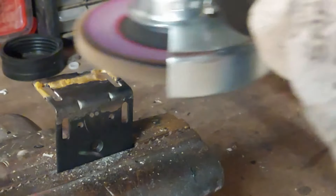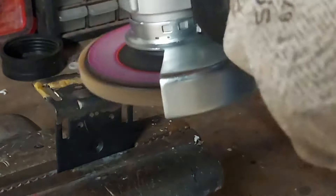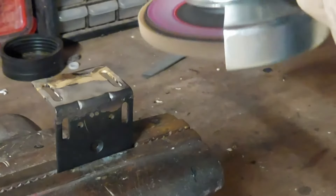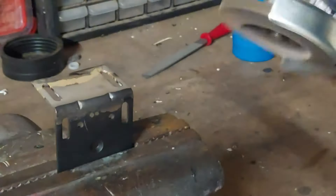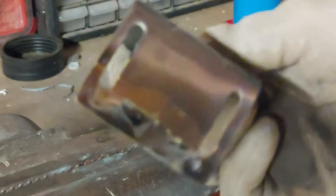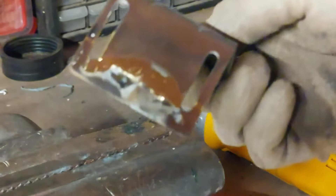For this repair I'm smoothing it out using my angle grinder and a flap disc, but for smaller parts you'll want to use something smaller like a die grinder or even a hand file for tiny pieces. You do have to be careful not to grind too much of the steel away.